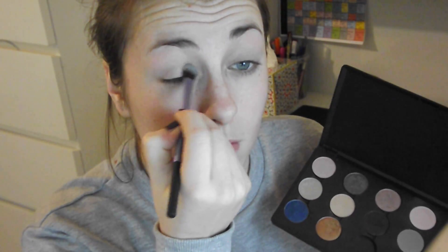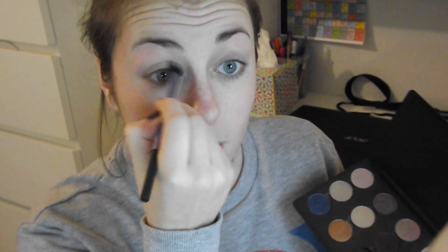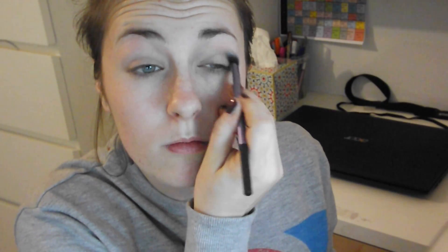Now I'm going to use Omega from MAC and I'm just using this with a base shadow brush by Real Techniques. And I'm just putting that in my crease just to add some dimension to the eye. So I'm just blending that in. This is sort of just a really neutral colour — it's exactly like the colour Naked from the Naked palette.